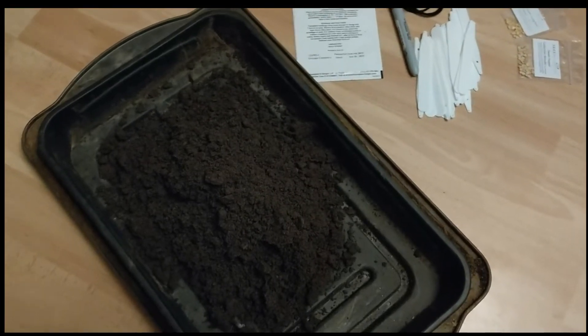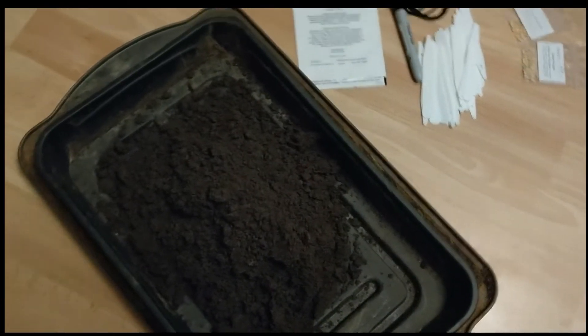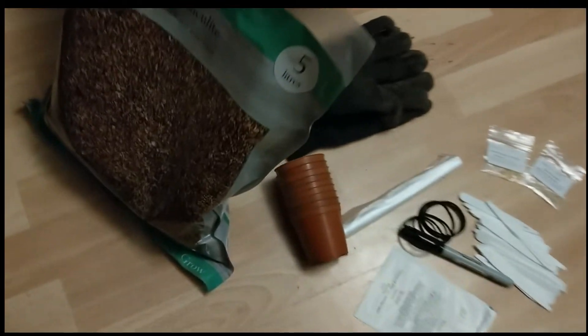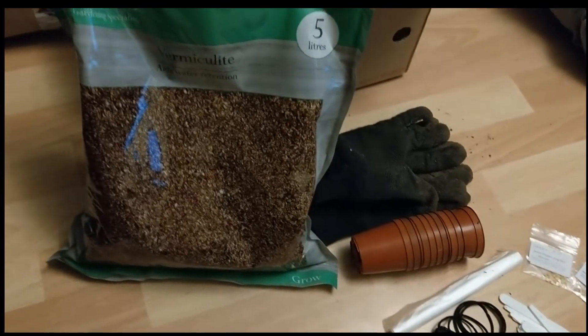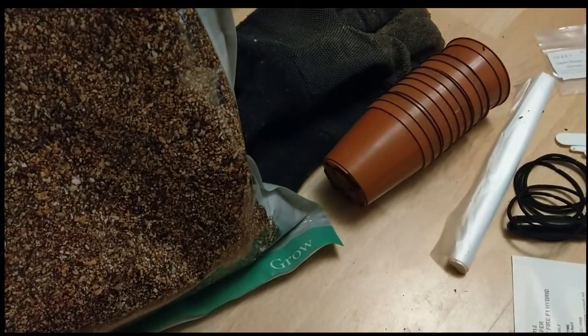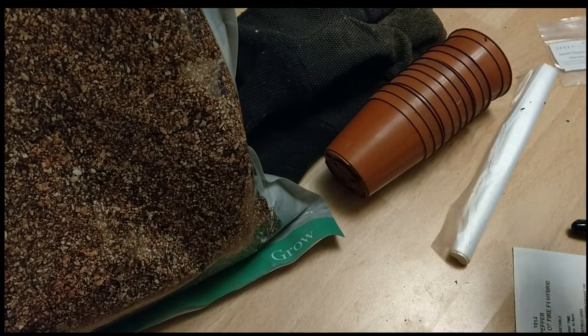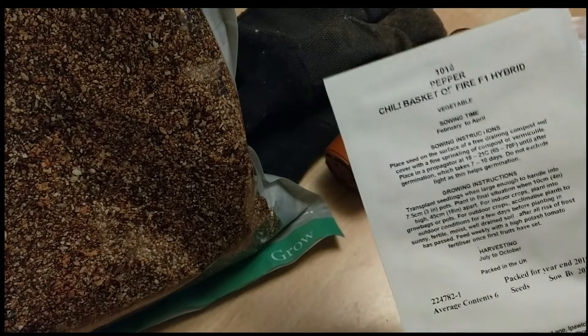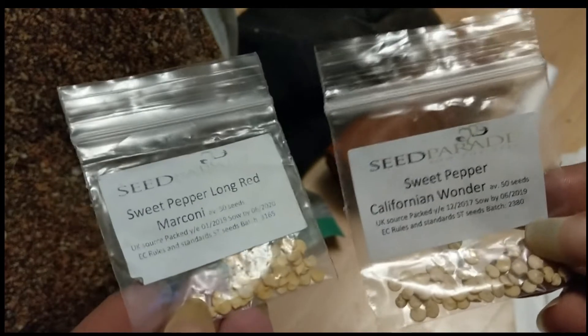To start sowing your chillies or bell peppers you'll need some seed sowing compost - I wouldn't use anything else - and some vermiculite. You can get this from Poundland for a pound a bag. You'll also need plant labels, a waterproof pen, your chilli seeds and your sweet pepper or bell pepper seeds.